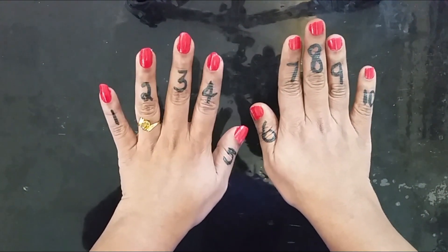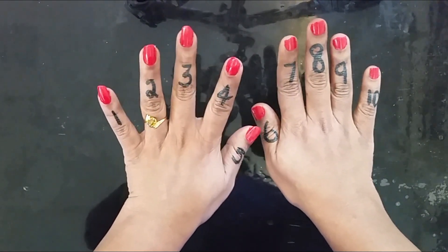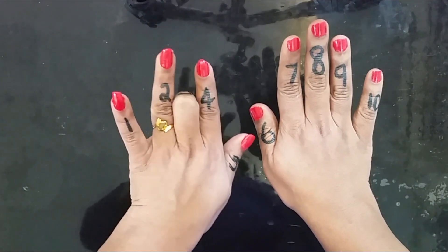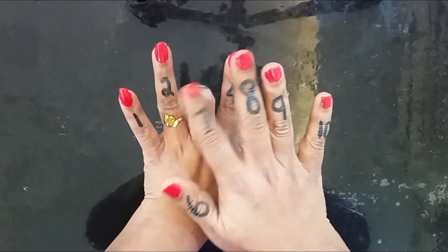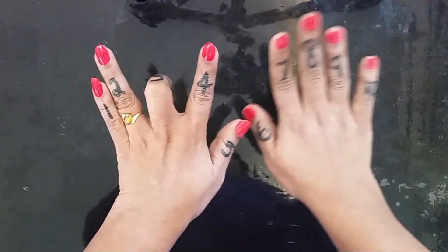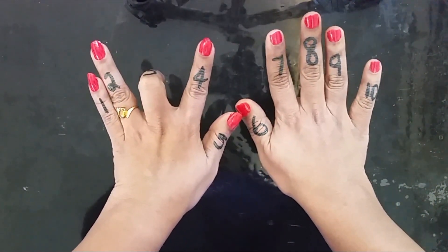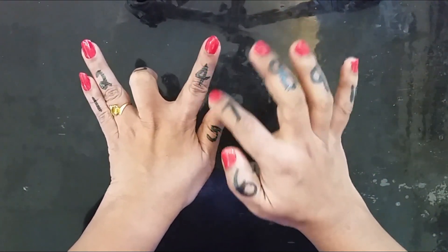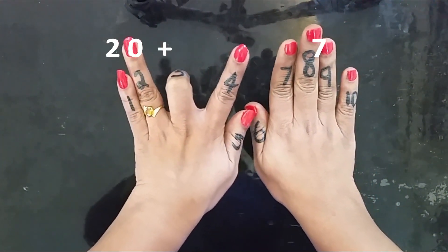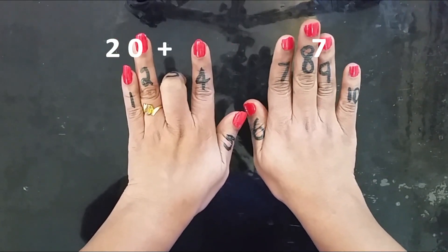Now start with the third finger. Turn the third finger down — the second finger is turned, tens place is 20. Count the remaining fingers: 1, 2, 3, 4, 5, 6, 7 — 7 fingers. So 9 into 3 is 27.